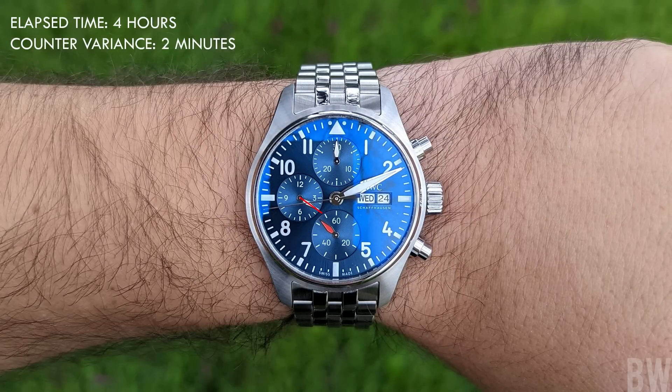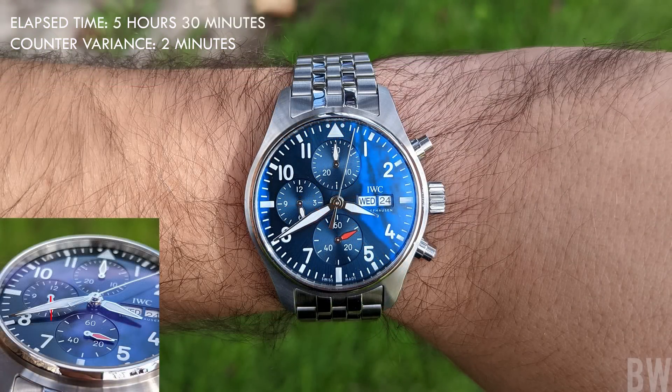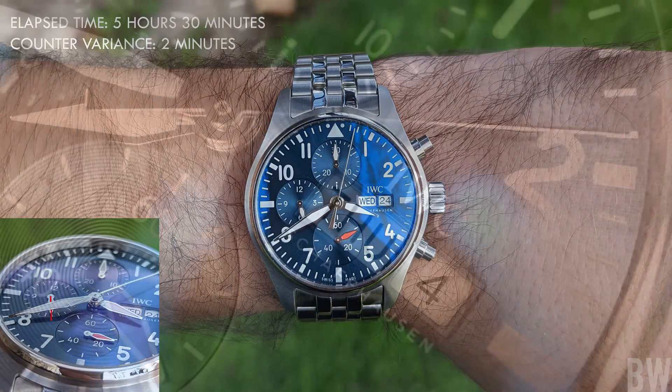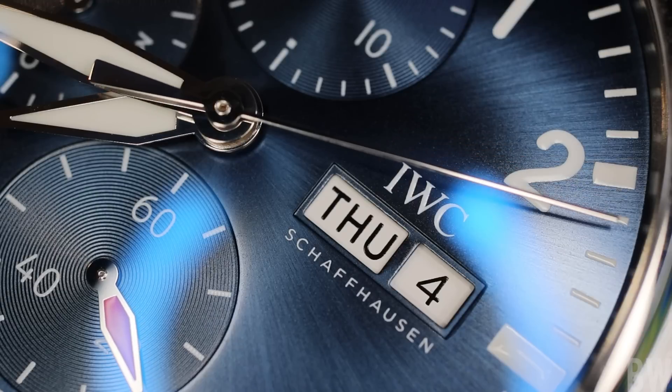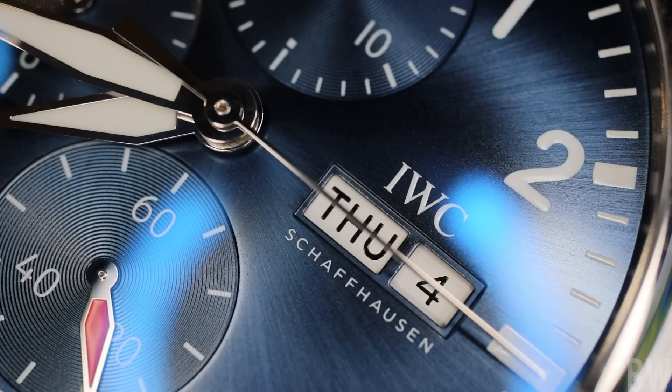A lot of watch enthusiasts can get concerned when they see something new that presents as an error or a problem. In our minds, we tend to think of things sequentially — my chronograph seconds hand goes all the way around, then my minute counter advances, and when that goes all the way around, I should have one hour perfectly. We think of everything in sequence.